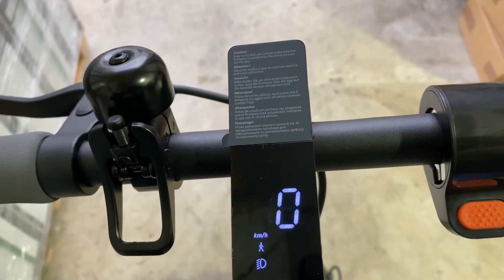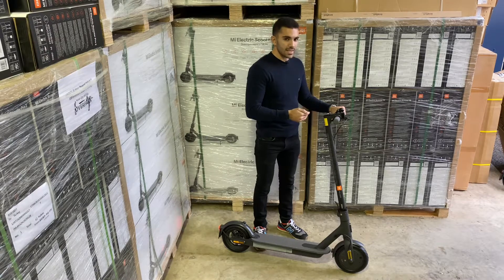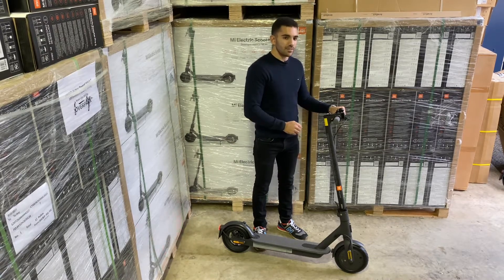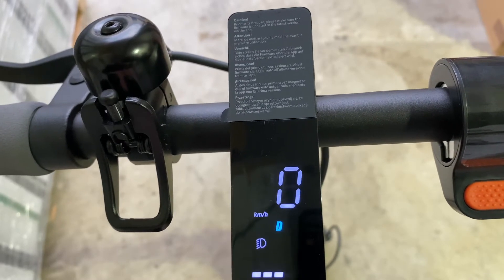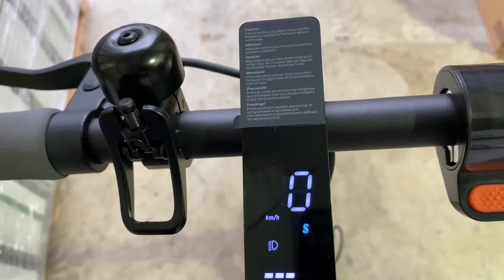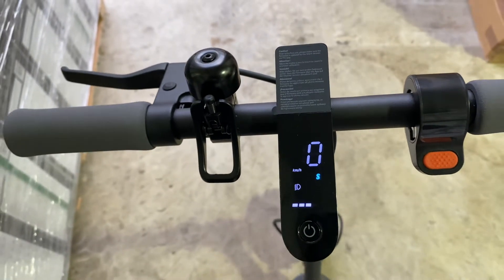On the Essential we've got three modes. We've got walk mode, being the first and slowest mode — great for town city centres or urban pedestrianised environments. We've got D, which is normal, the middle range mode. And then we've got Sport, the top-of-the-range most powerful mode on the Essential electric scooter.